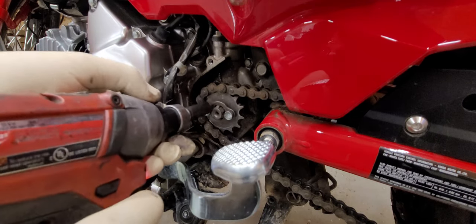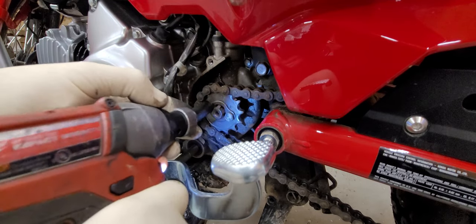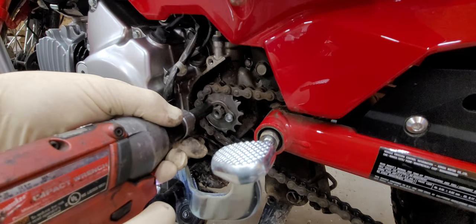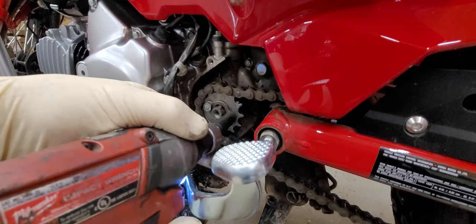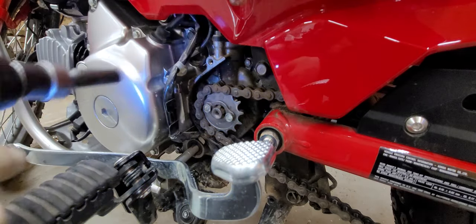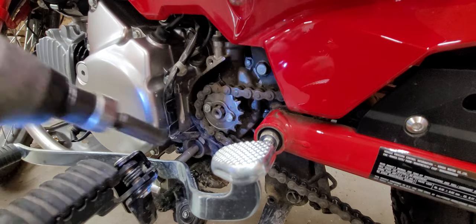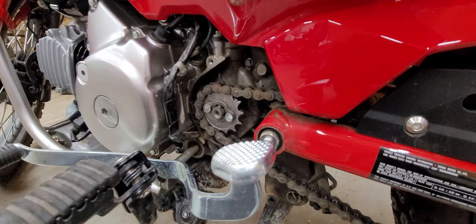If you don't have an impact like this, it's plenty fine to tighten that with a ratchet. You just want to make sure you put the bike in gear or let the wheel down on the ground, and snug that up pretty good so that you know it don't come off. These little Milwaukee guns — I'll put a link down below for this gun. This thing has been great. It's a 12-volt Milwaukee impact. I use it every day here at the shop. Really good tool. We got that squared away.